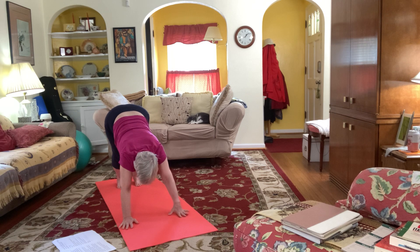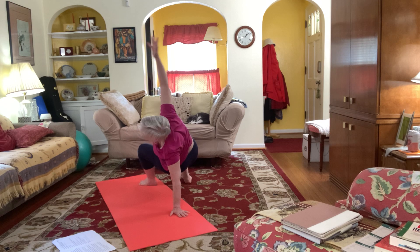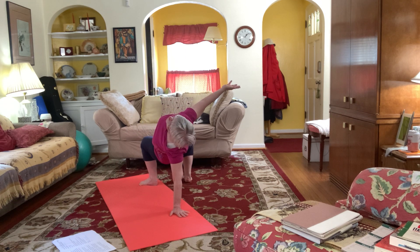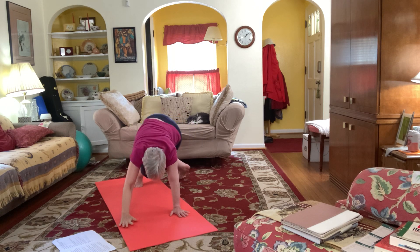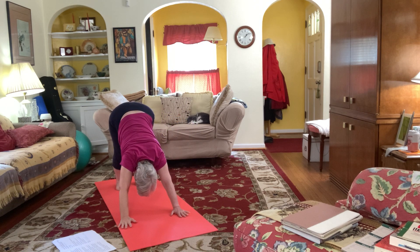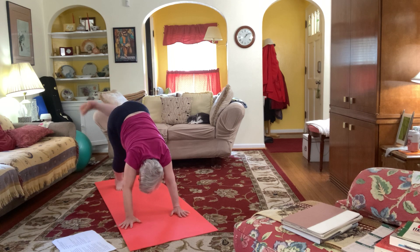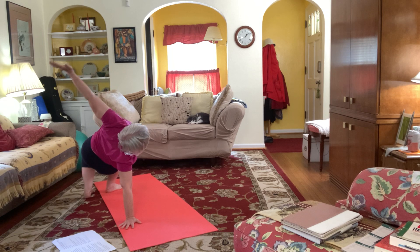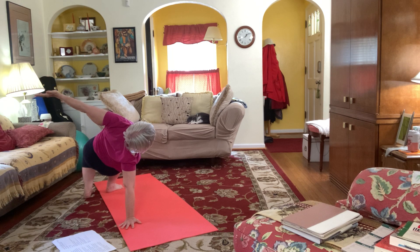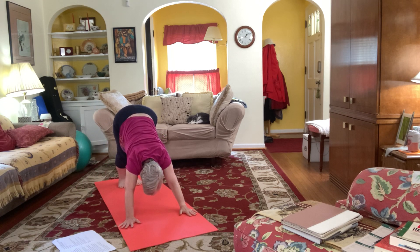You can stay here, or you have the option for wild thing — bring one leg up, reaching it back, flipping over to expose your chest. Coming back to down dog. Down dog, lifting the other leg up, reaching outside your mat, coming over on that hand, exposing and opening your chest and shoulders. Coming back to down dog.